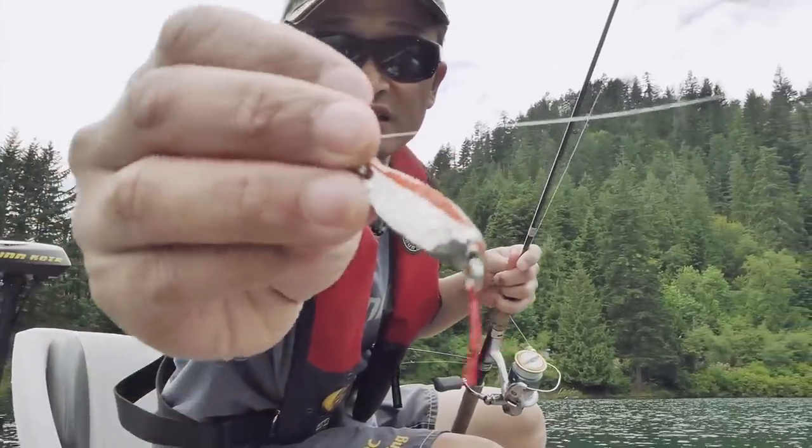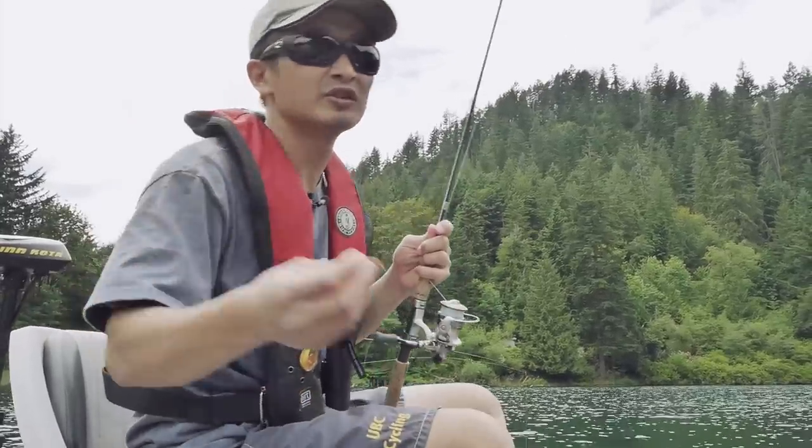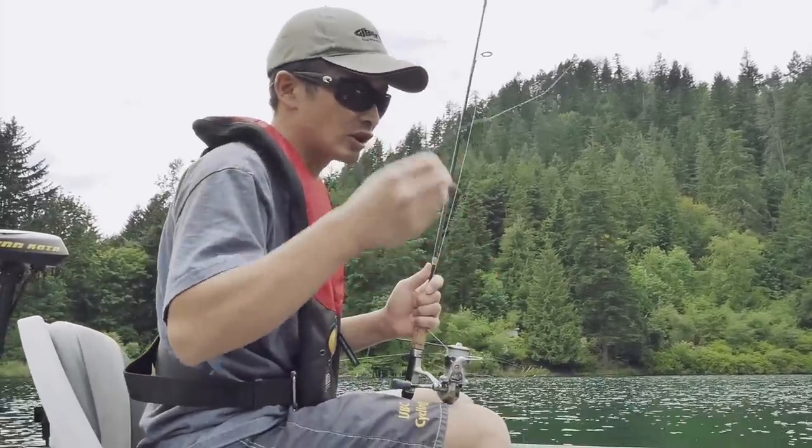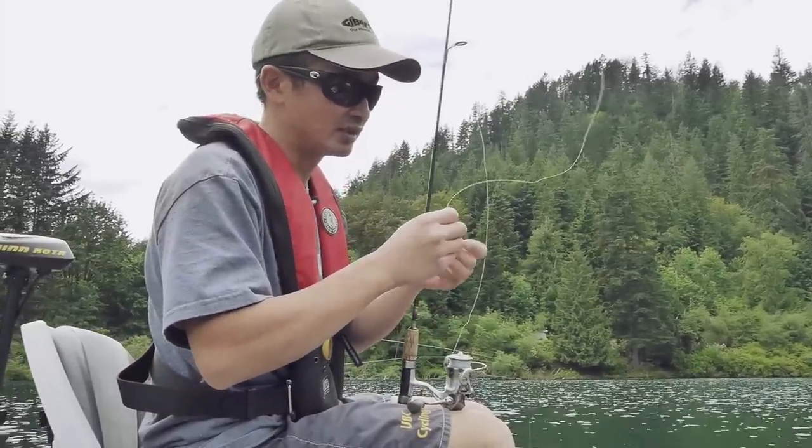This is a size 1/16 ounce Gibbs croc spoon. You can use silver, nickel, copper, or gold — anything flashy. Kokanee will like it in the deep water.